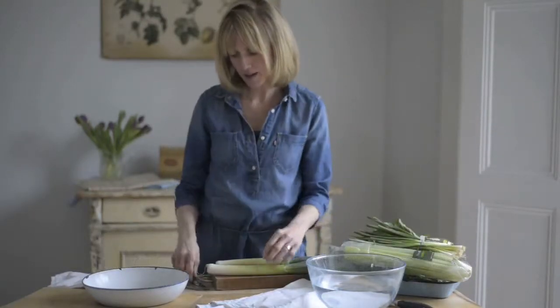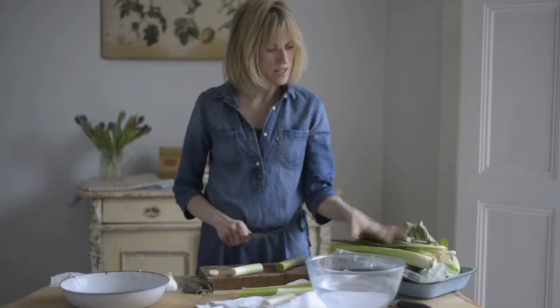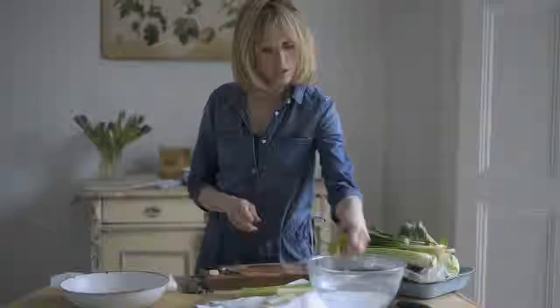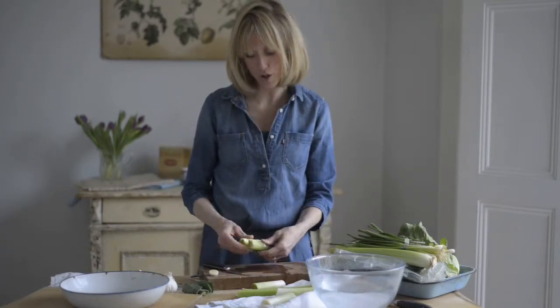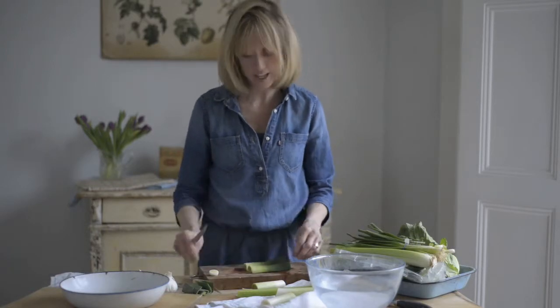I'm going to make a really easy spring risotto using all these lovely spring vegetables. I'm also going to show you how to serve risotto by making some risotto balls, which is just a fun, easy thing to do.